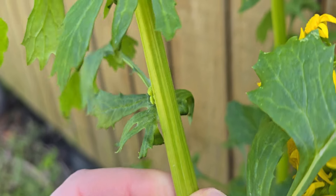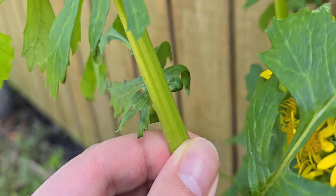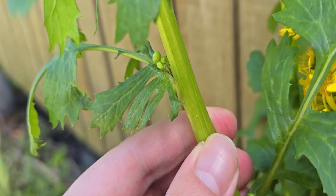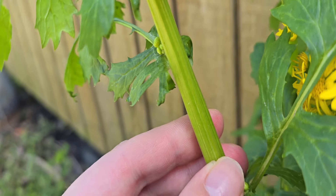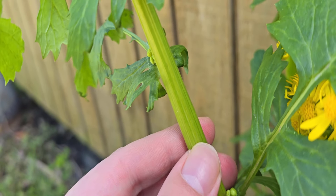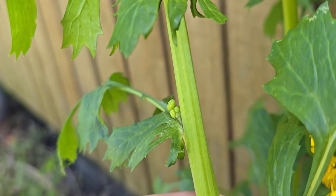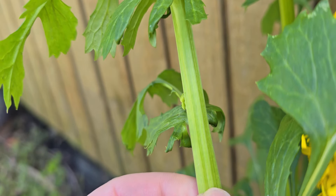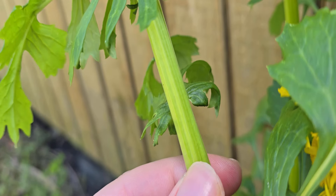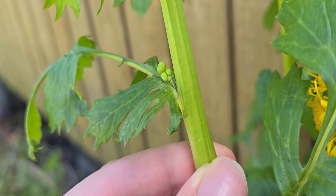The stem of butterweed is round, green, and it feels kind of stiff, but if you squish it it does have a bit of give because the inside of the stem is hollow. This is one of the main methods for this plant to transport water and nutrients up and down the plant. Also if we look at the stem, we can see that it has very deep notches or grooves running lengthwise down the entire stem. This is another key feature of Packera glabella that separates it from a few other butterweed species.